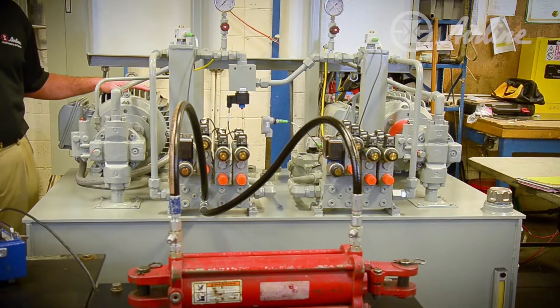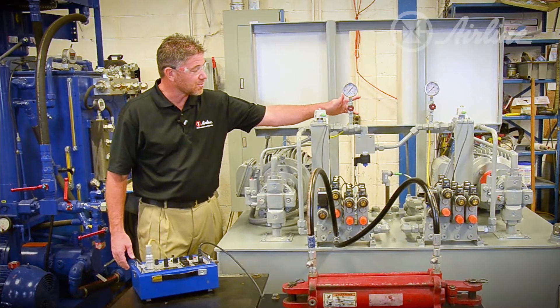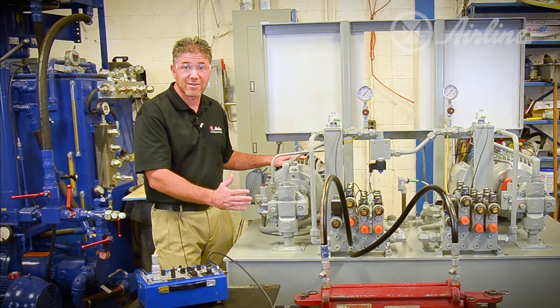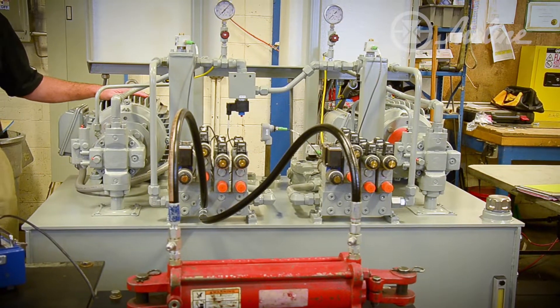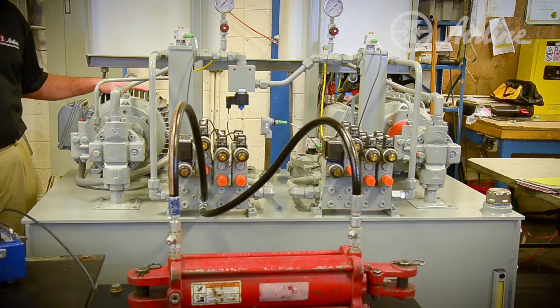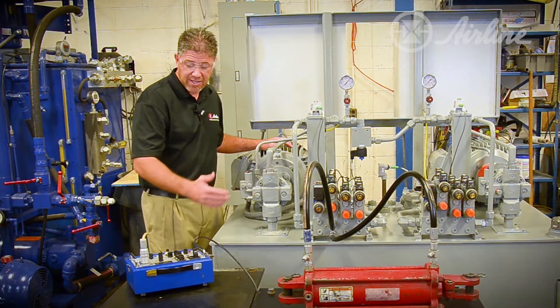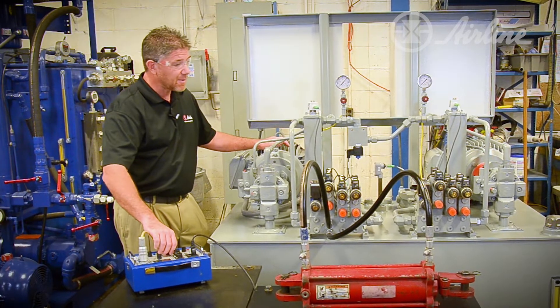The DRN Control looks at system pressure with a pressure transducer and takes the electric motor and reduces the speed of it based on the demand of the system. So right now this motor is turning at 450 RPM. If I actuate a cylinder or cause demand in my circuit, you'll hear it ramp up.